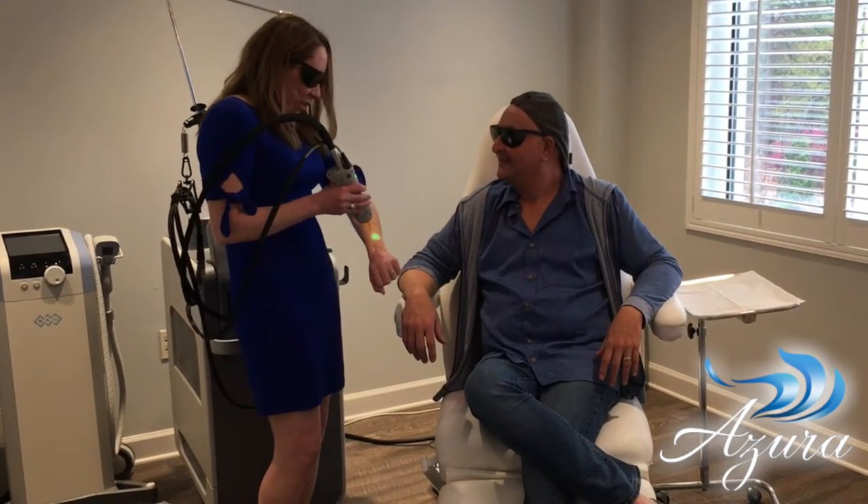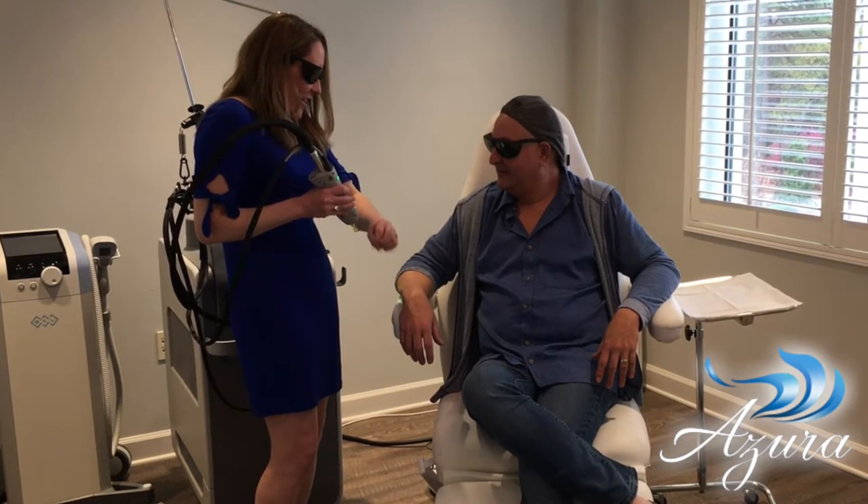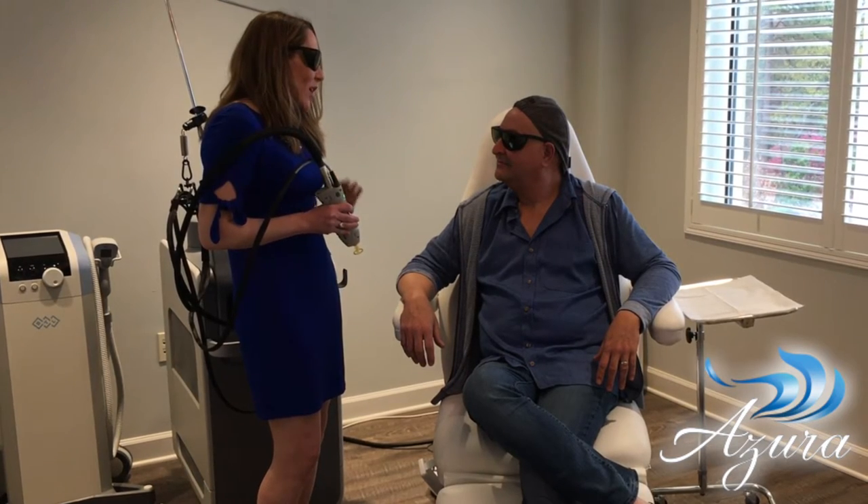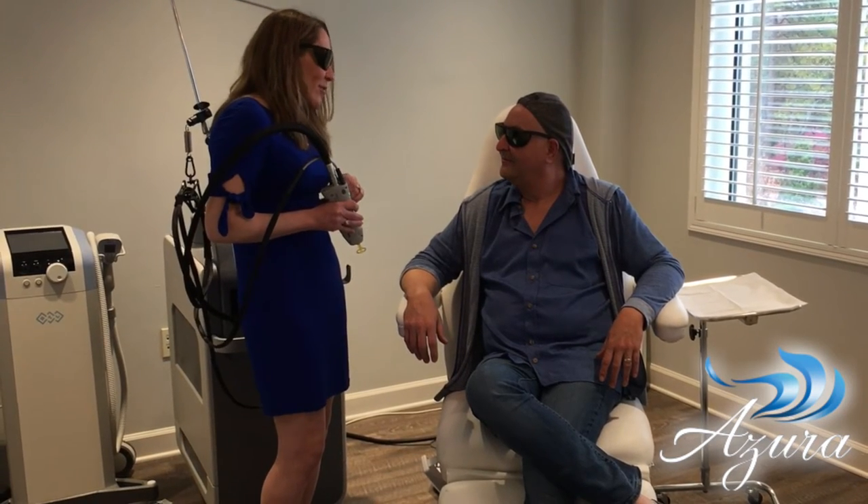Yeah, there's a little bit of cold that comes out. It's called Triagen, and it cools the skin before the pulse of the laser, which is why this device is way more comfortable than most of the devices on the market.